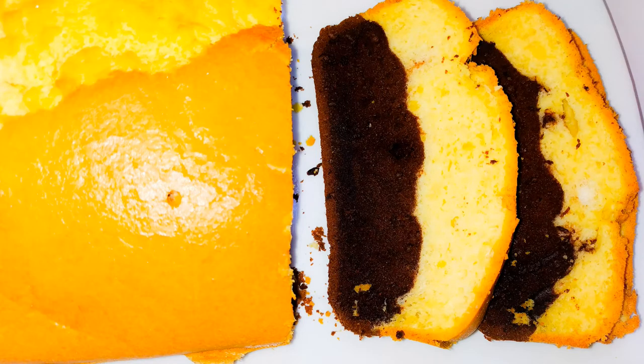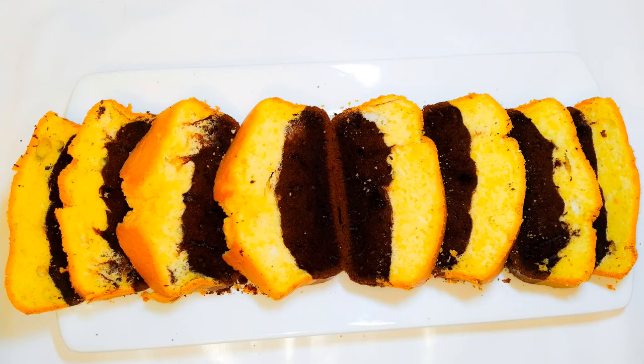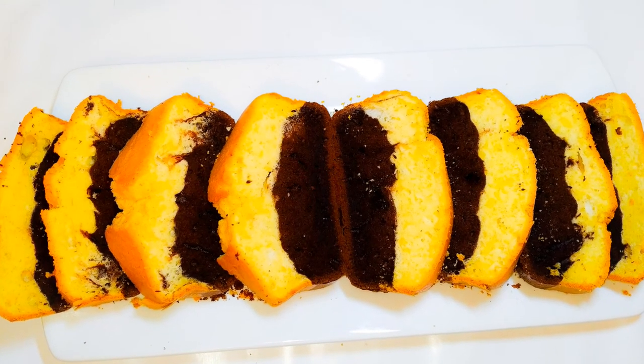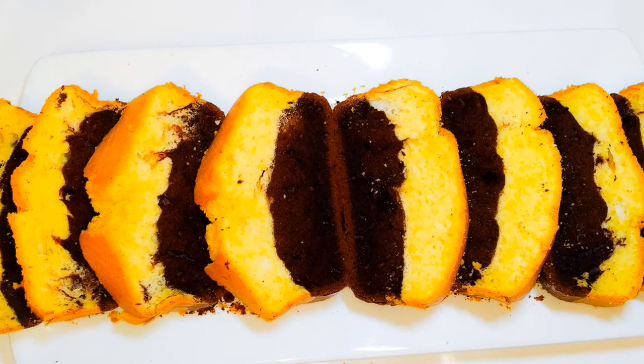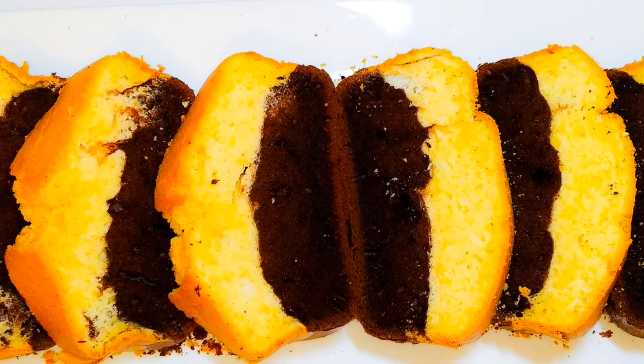The combination of chocolate and vanilla is the best thing you can ever get. I wish I could make you taste this but it's impossible — you have to do it yourself! If you give this a try, let me know how it comes out for you. If you haven't subscribed, please hit the subscribe button, share this with family and friends, and leave me a big fat thumbs up. Until next time, bye bye!